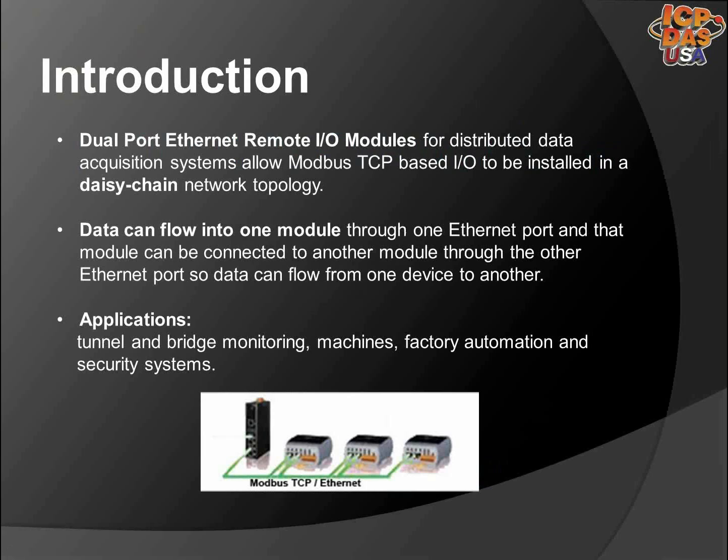Today we're going to be discussing Modbus TCP-based dual Ethernet port I/O modules. Dual port Ethernet remote I/O modules for distributed data acquisition systems allow Modbus TCP-based I/O to be installed in a daisy chain network topology. Data can flow into one module through one Ethernet port, and that module can be connected to another module through the other Ethernet port, so data can flow from one device to another. These are being used in tunnel and bridge monitoring, machines, factory automation, and security systems.